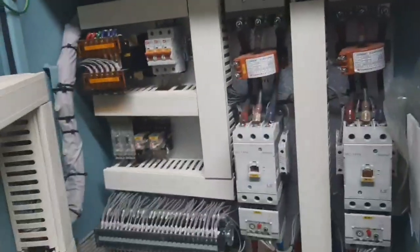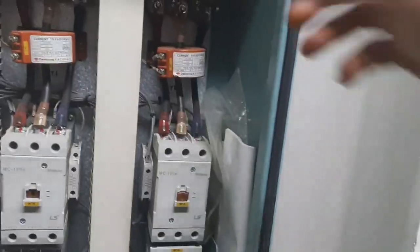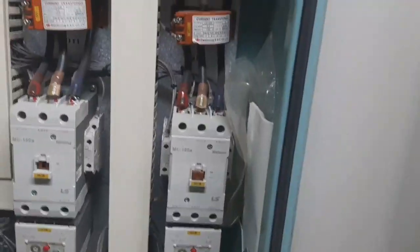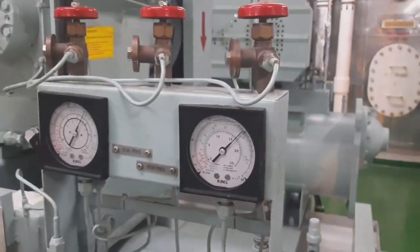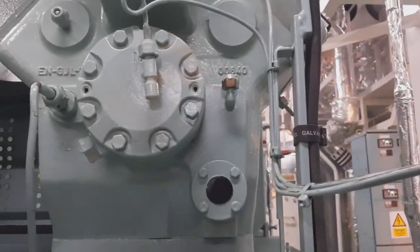The next step is to go to the panel and isolate system number two at the main breaker. The system has pressure, so we need to close all valves — the suction and the discharge — and then bleed the system so that the compressor is out of pressure.